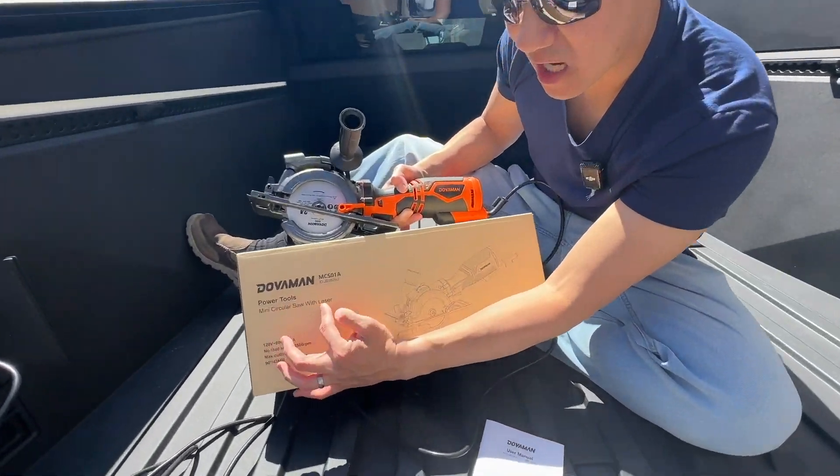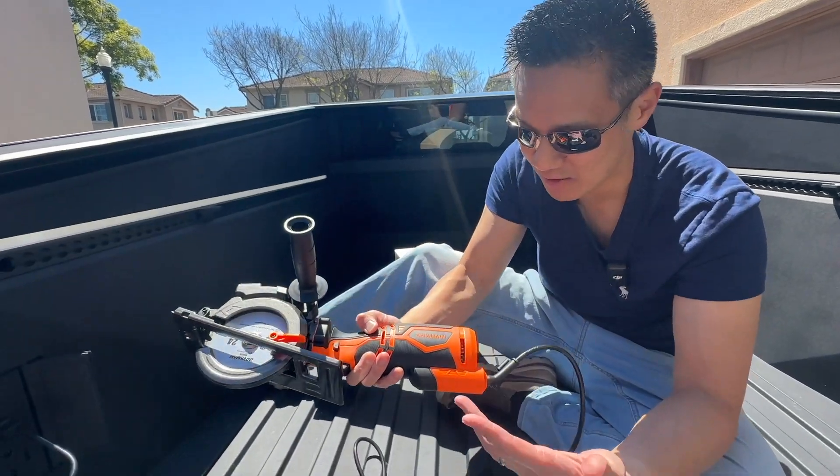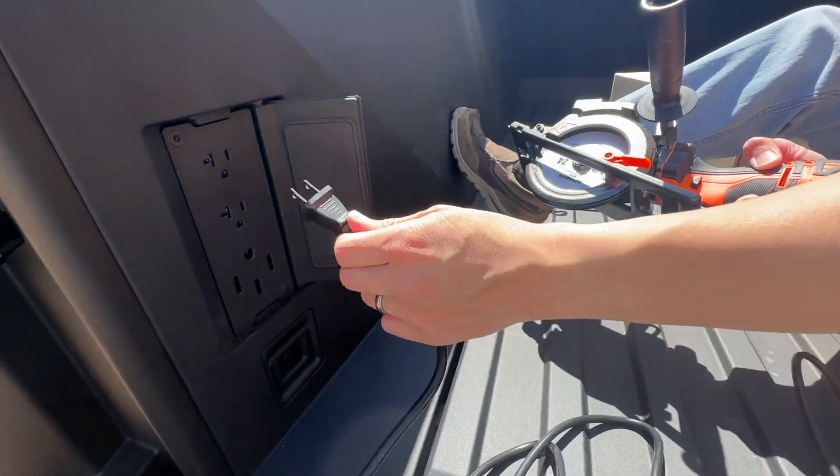The Dovamin mini circular saw with laser. Super easy, lightweight, and this is not battery-powered though, so you will have to plug it in. This is the power cable,